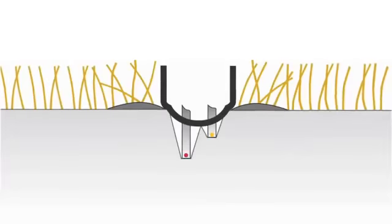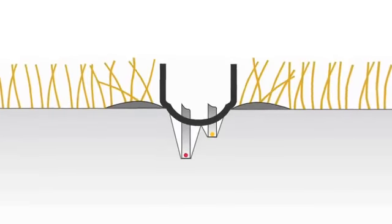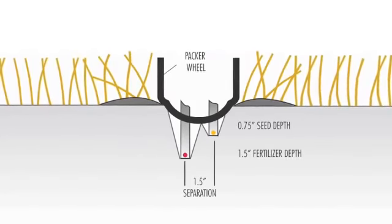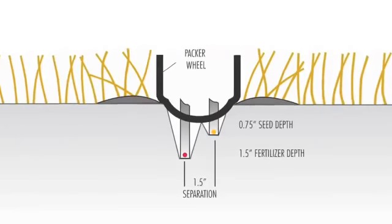The original Seedhawk single sideband setup accurately places fertilizer three-quarters of an inch deeper and one and a half inches to the side of the single seed row. Bob Bergen explains why fertilizer placement is important.